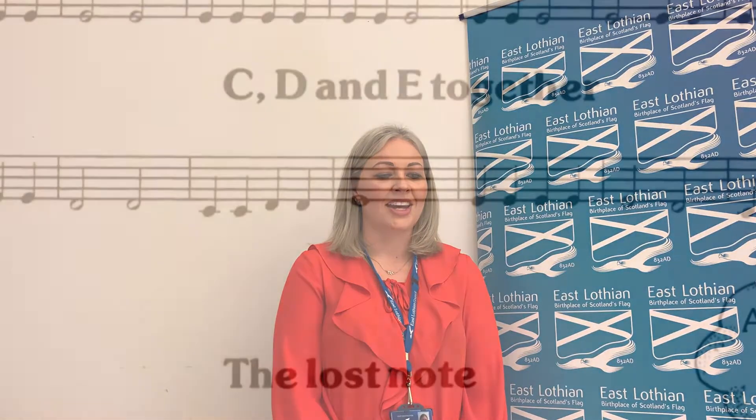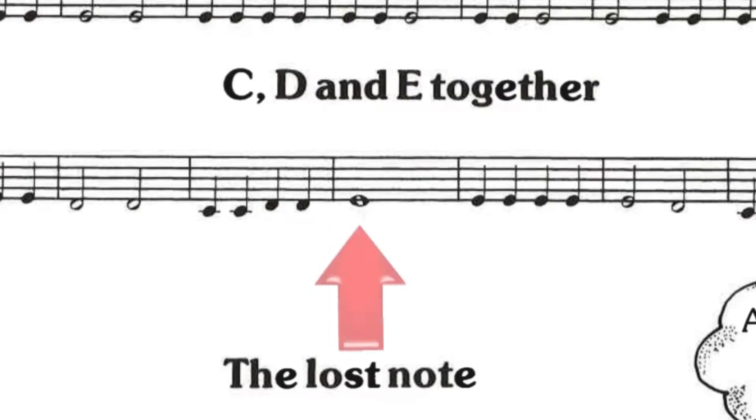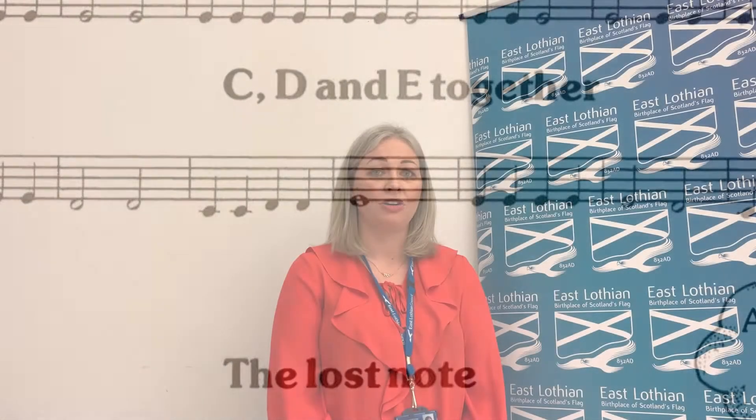All right, on page seven, or six, you'll see that we have a white note with no tail attached to it. That there is called a semi-breve, and we hold that on for four full beats. So when you're playing that note, you need to count to four before you move on to the next one.